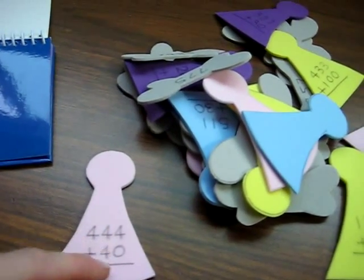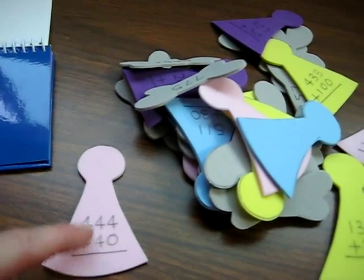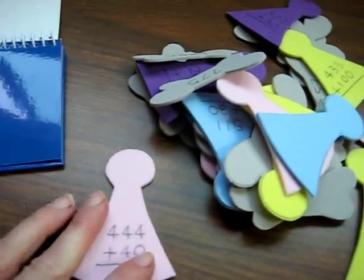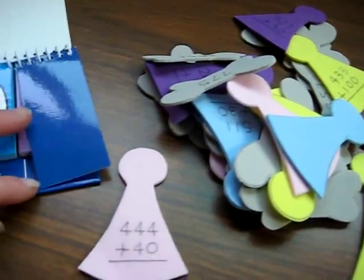4 plus 4, and then you bring down the 4, so 4 plus 4 is 8. You bring down the 8, and then 4: 484. Even though that's what we're getting to — that's our final goal.